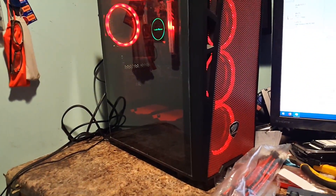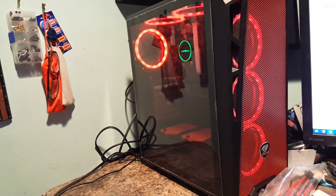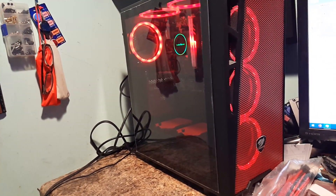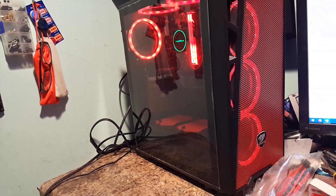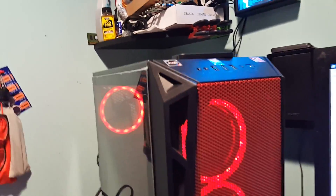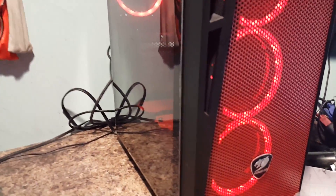Like I said in my last video, I'm not one to leave a case plain — that just isn't me. So I decided to paint this one. As you can see, I painted the front grill up here. I painted it red.